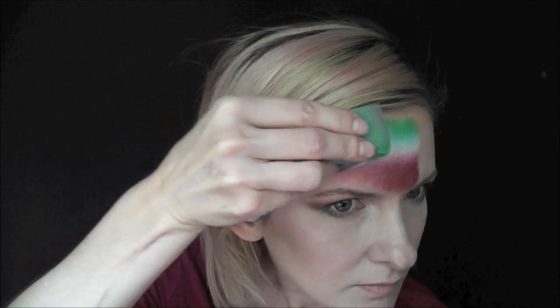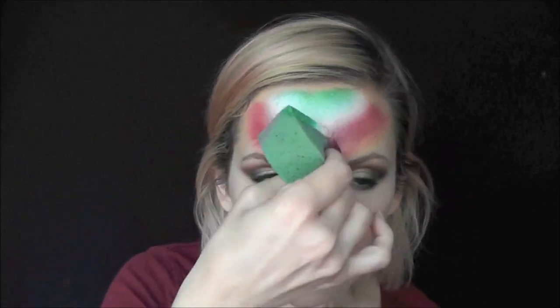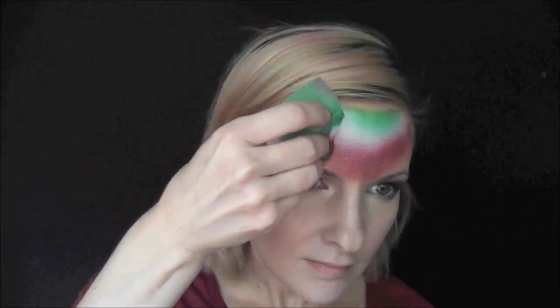Starting with the green at the top of the center of my forehead, I will pat and rotate it around to make sure I get all the colors on there really well. I just gave it an extra spritz to make sure that I got that gold blended in there with the metallic burgundy — it's such a beautiful blend of colors.